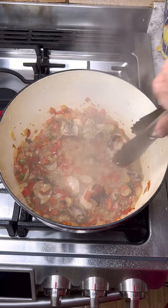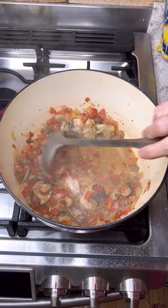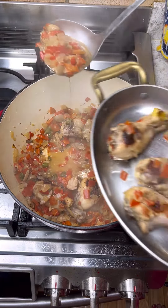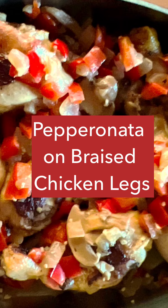Pepperonata sauce adds a really nice enhancement to any protein — fish, burgers, pork chops — but it also makes a great plant-based topping. It's great on butternut squash in the fall too.